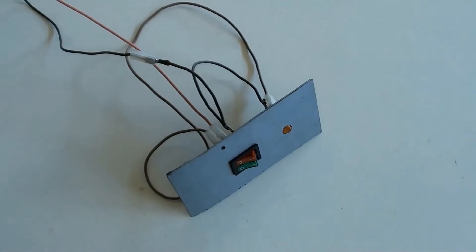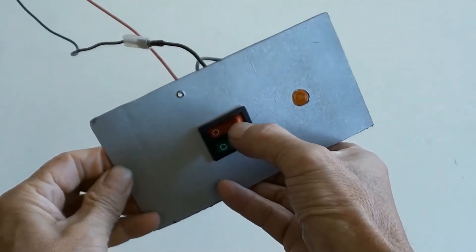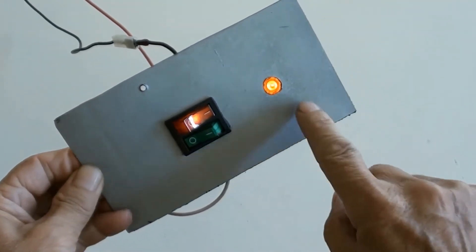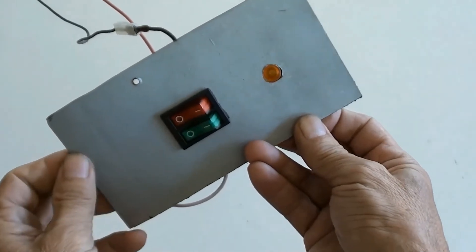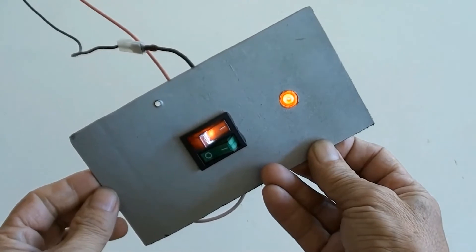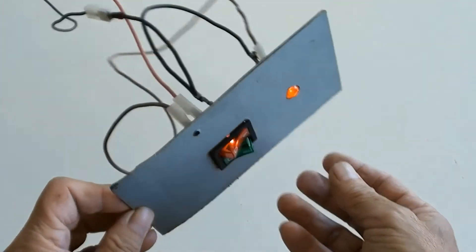Turned live power on and switched the red switch on. Then the LED is on. So you can see the 3-prong rocker LED switch has been successfully connected.